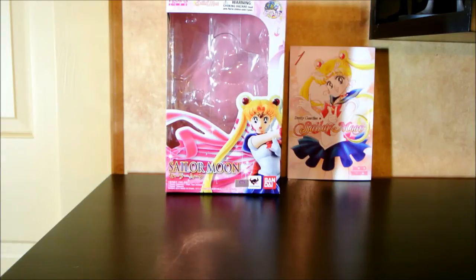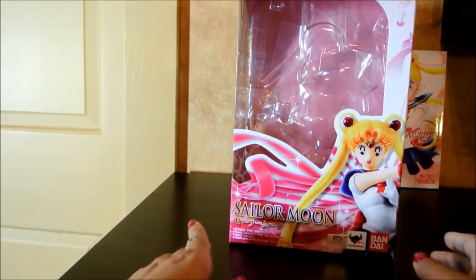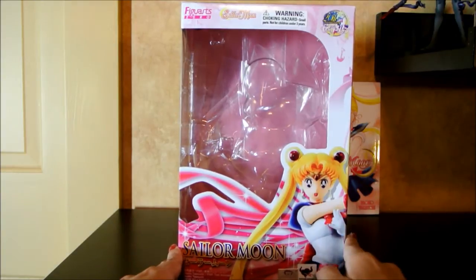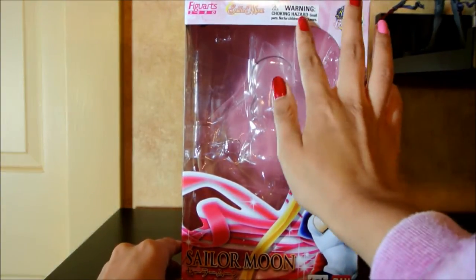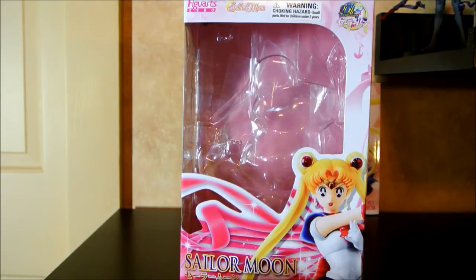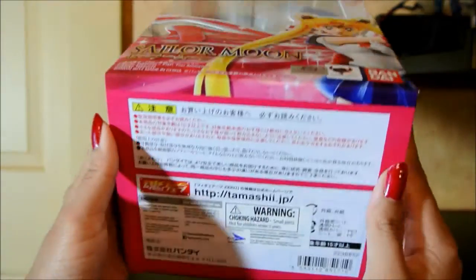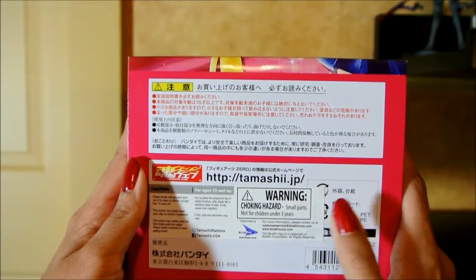Let us look at this beautiful box. I like this box — it's pretty compact, much like Kotobukiya's. It's got a very pretty pink design, sparkles, and an image of the figure itself up front. It says the 20th anniversary of Sailor Moon up here. These warning choking hazards were added by the American company because of American standards. And as we can see, it is a Figure Arts Zero, made under Bandai, but also in conjunction with Volk's company. Down here you can see the sticker of authenticity by Toei, and the bottom of the box has more warnings added by Bluefin Entertainment Distribution.